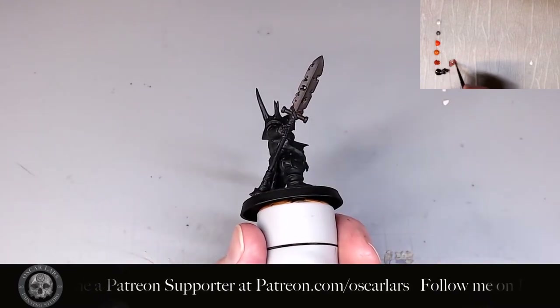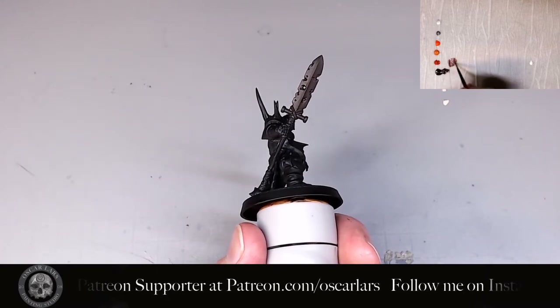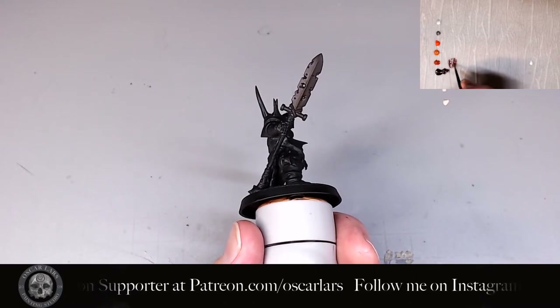The second step is to mix Rhinox Hide with Kalahari Orange to create a bridge between the two colors. This helps to make the step between the dark brown and the base orange less extreme and softer.